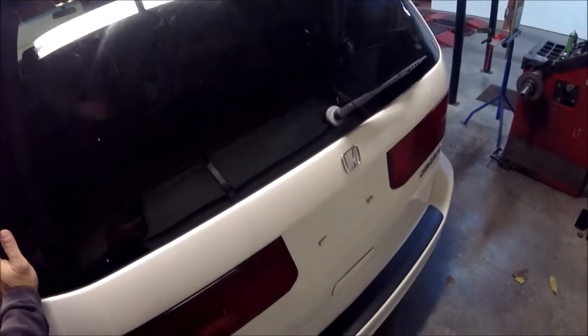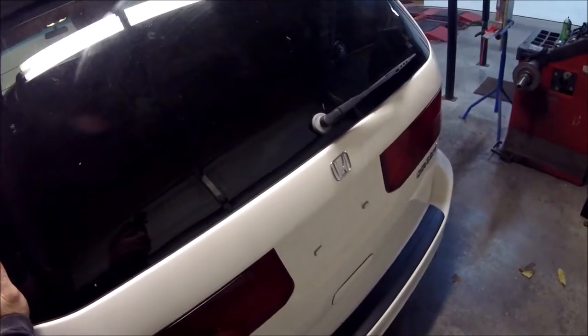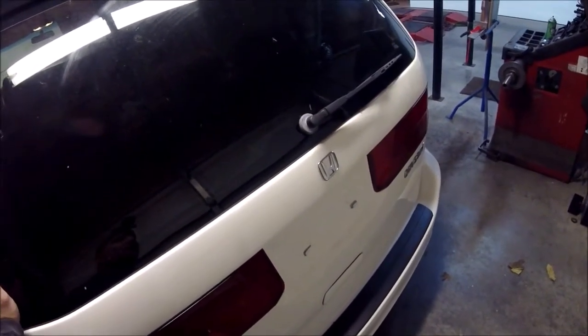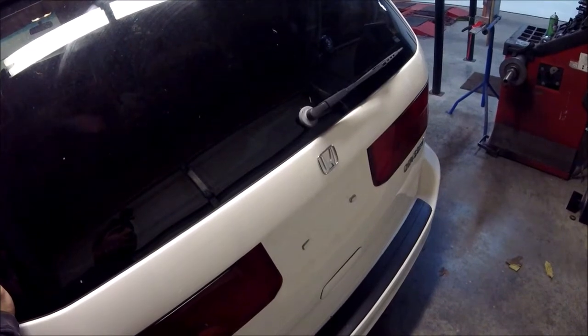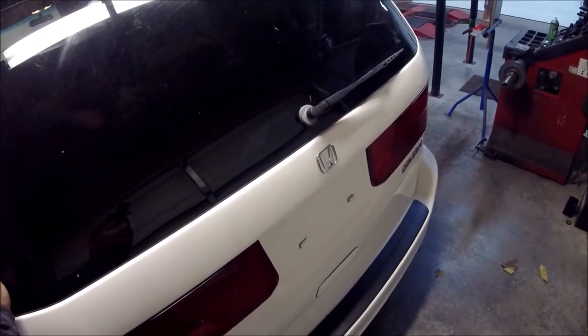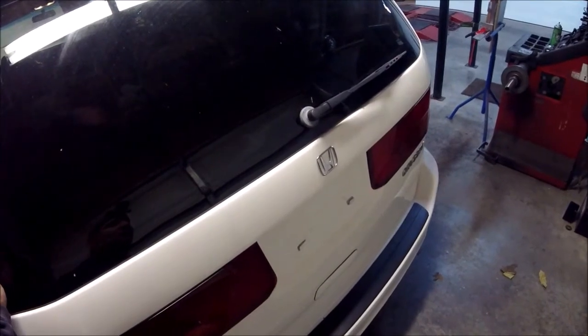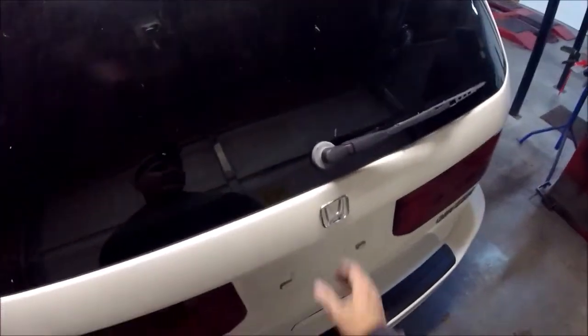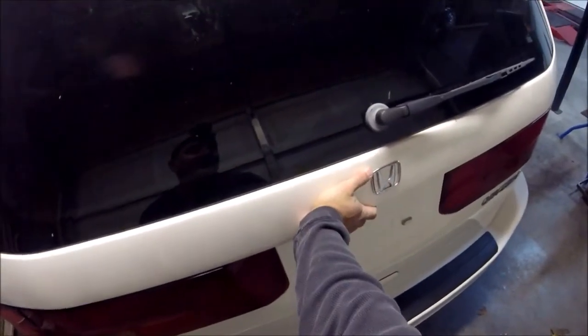What we found on this vehicle: we went to pick this van up this morning and the battery was dead. Once we got it started, we noticed the dome lights were staying on and the rear hatch light is on the dash. We came back here and noticed when we push down on it, the lights go out.